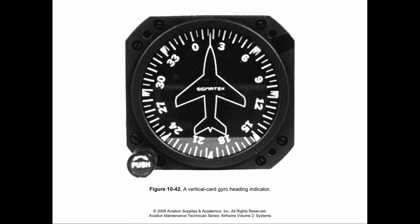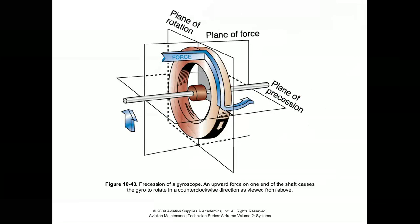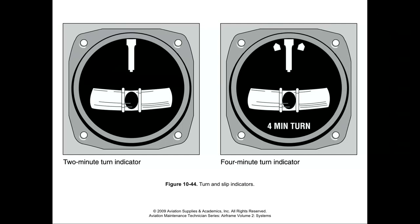Regarding precession: over time, as the weighted rotor spins, applying force to one side of the shaft can cause it to rotate in a different direction. As we displace it upward, for example, the gyroscope can actually rotate in another direction — that's precession. That's what we have the flux valve to help correct with our gyro compass.